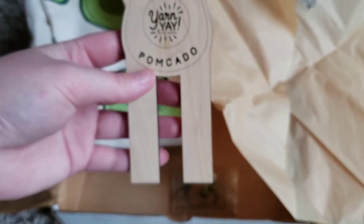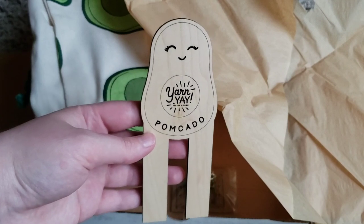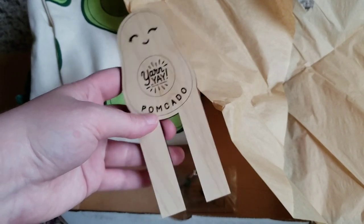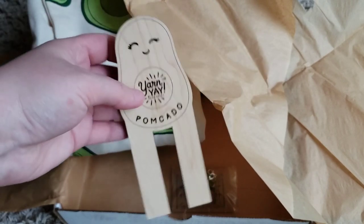And the last item is this avocado pom-pom maker. I haven't ever used one of these before, but I just thought it was really cute.